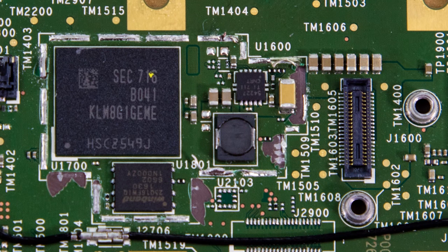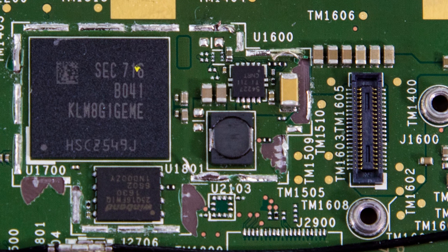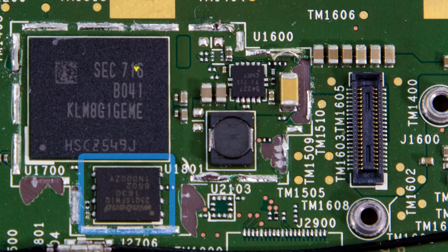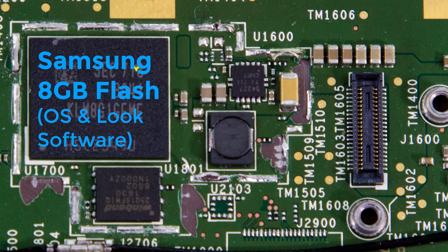I clipped all the shielding off, and here for your viewing pleasure is the top of the board. The two ICs of note are a Samsung eMMC Flash NAND package with an 8GB capacity, and an 8-pin Winbond serial flash memory chip with a 16 megabit capacity. The Samsung chip must contain the OS and programming for the bulk of the Look's functionality, and I'm not sure as to the application of the Winbond memory — if you know, or have any good guesses, please post in the comments.